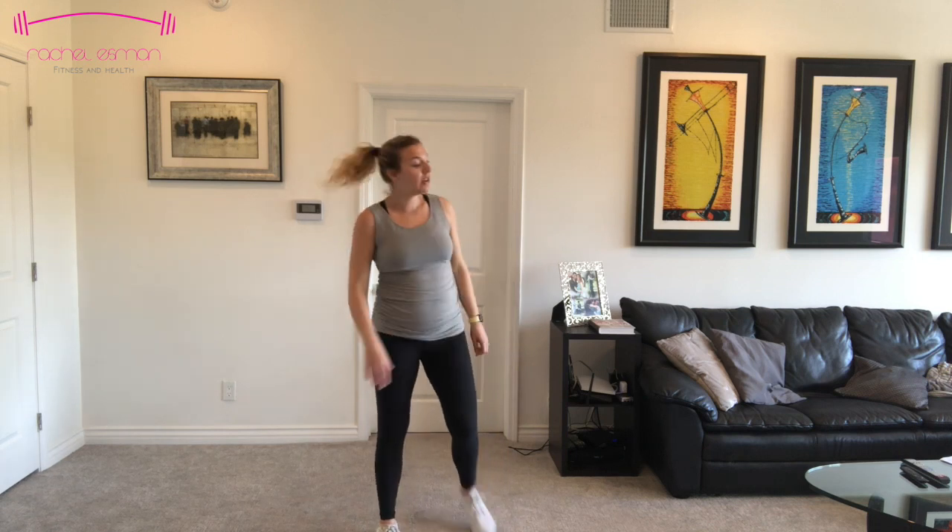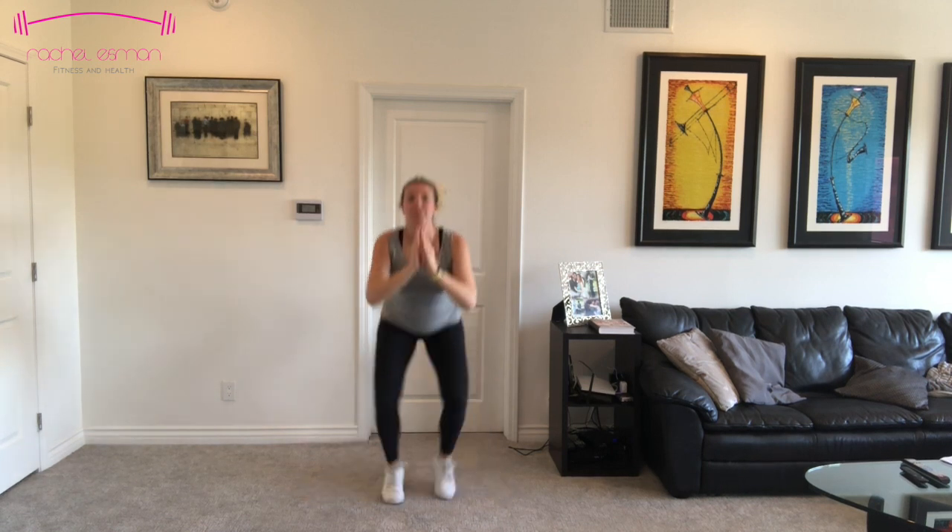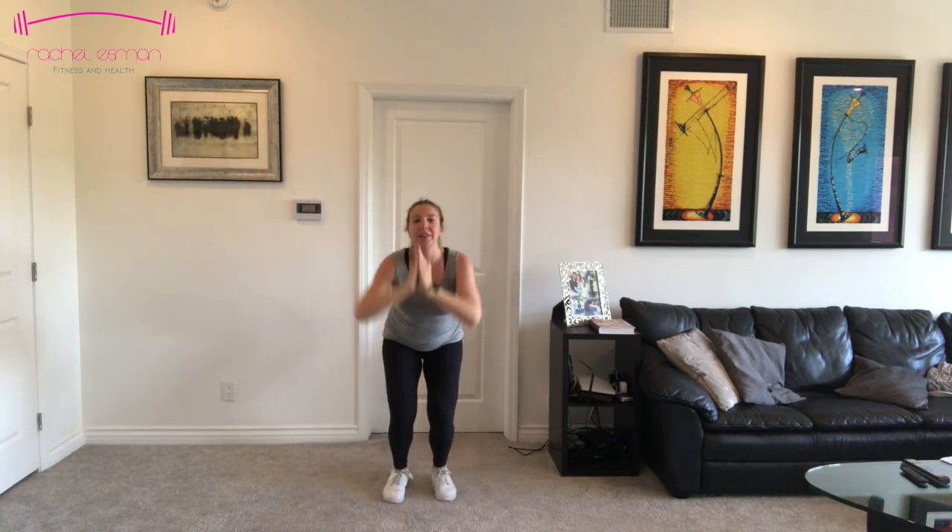We're going to go into a squat jack. Come nice and low and just take those feet out and in while you stay low. If jumping isn't for you today, you're just going to give me a tap — tap, stay low. Otherwise, feel free to add that jump. Option is yours. Let's go. I'm breathing in through my nose, out through my mouth. Five, four, three, two, and one. Come on up.